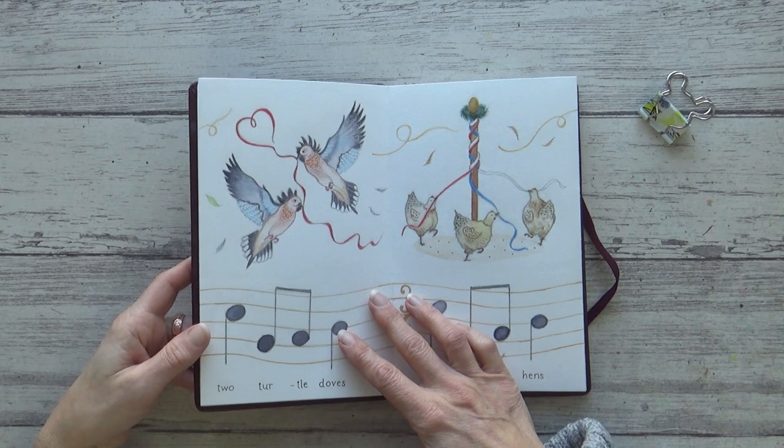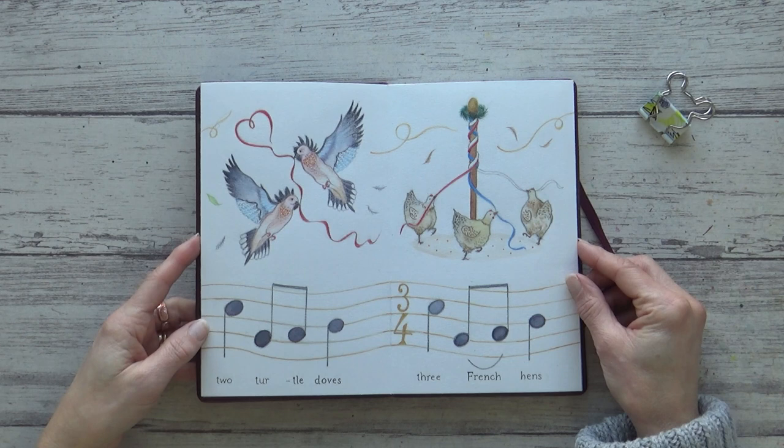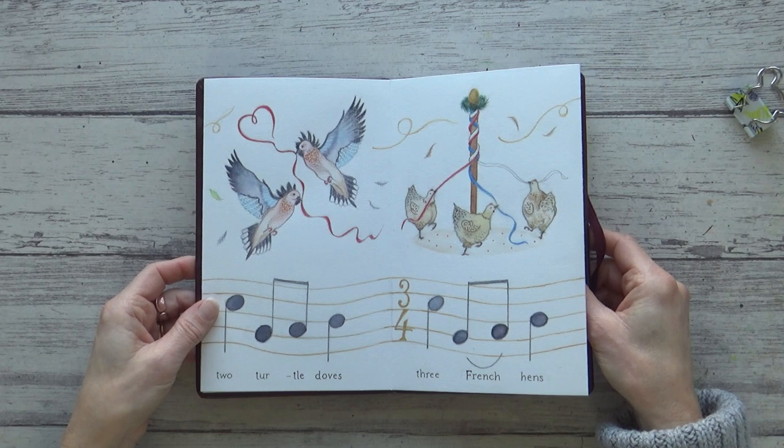After painting a partridge in a pear tree it was on to the next page and two turtle doves. I painted a red ribbon in a heart shape between the two birds and used a swirl of gold acrylic ink to connect this page to the three French hens I drew next. I really enjoyed designing this illustration and had fun coming up with ways to simplify drawing the hens and give each one its own personality.